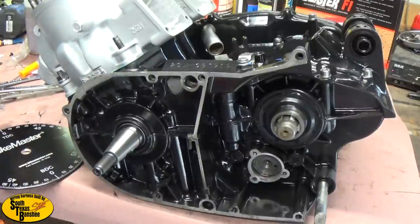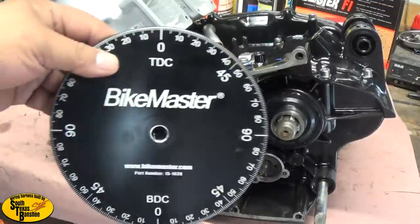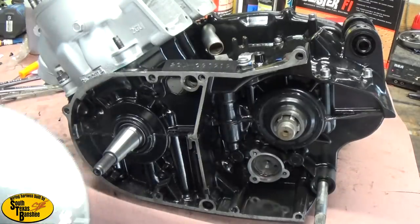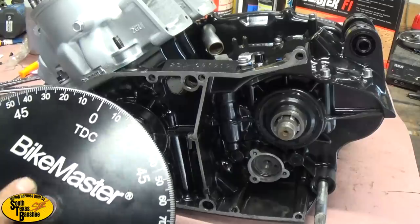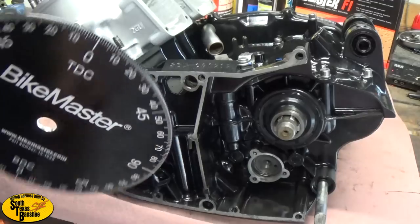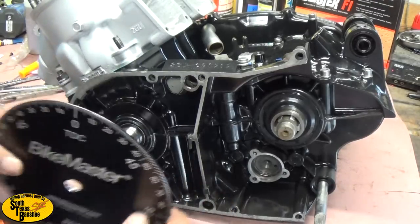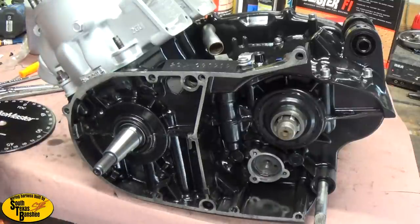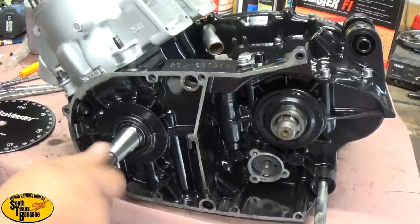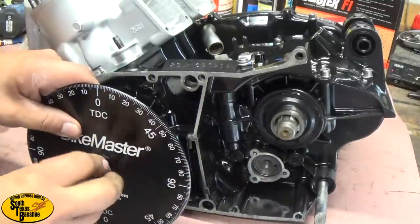I'm using pretty much Nate's same idea for the piston stop — pretty good idea, didn't have to be anything fancy. For the degree wheel I'm using Bike Master; had this one for quite a while. Nate carries a degree wheel too if you want one, hit him up. This one had a really tiny hole in the center — I don't know what it was made for, maybe a 50cc or something — so I had to drill the center out with a step drill so it would fit the crank. To fasten it onto the crank, all you need is two flywheel nuts: put one on backward, put your wheel on.